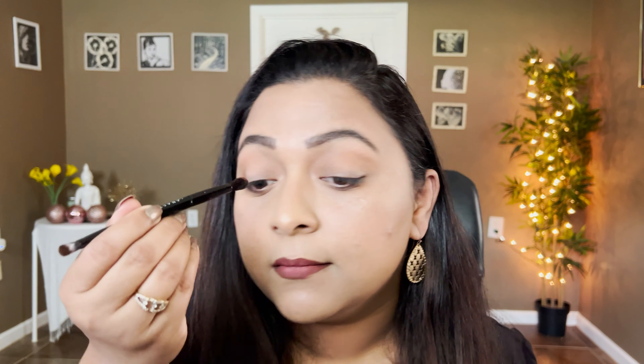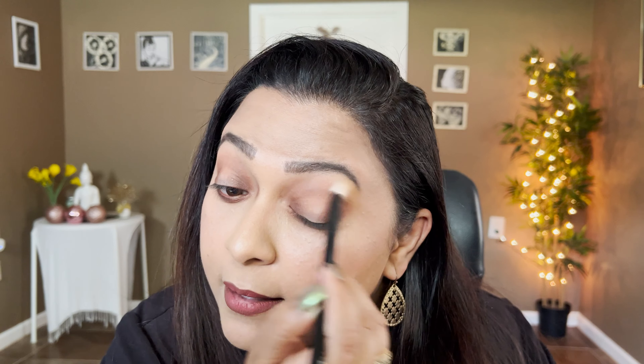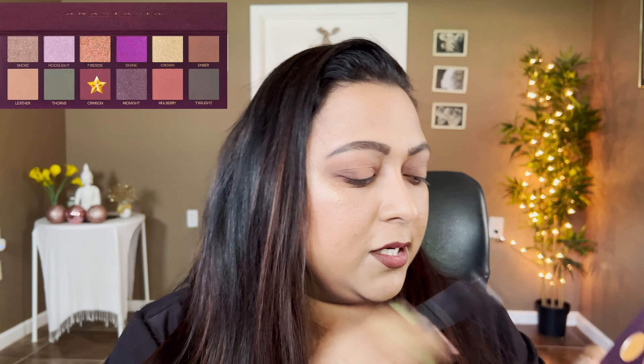Now I'm going a little deeper — I'm taking Fudge from the Subculture palette on my Anastasia brush since it's a bit stiffer, and packing it right in the outer and inner corners, going for a halo eye. I'm taking the same shade on my lower lash line as well. Going back in with my brush to blend the edges so there's a smooth blend and nothing is harsh.